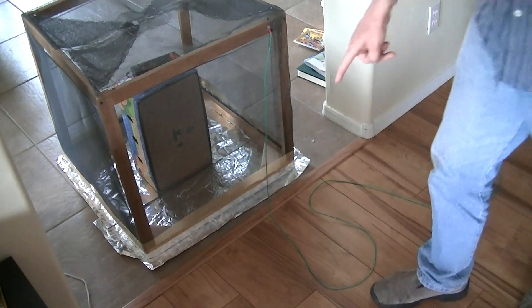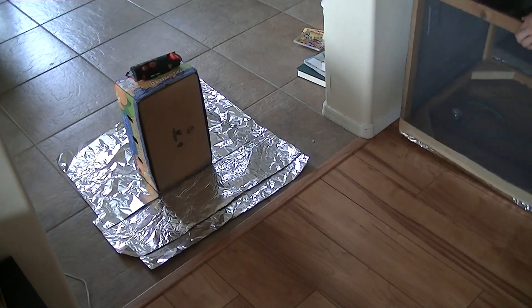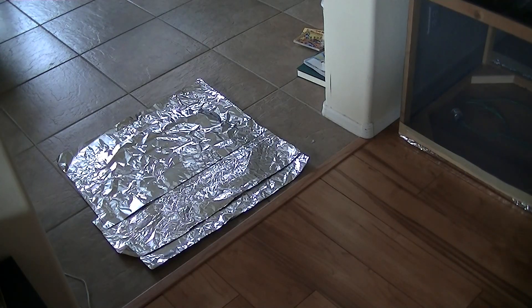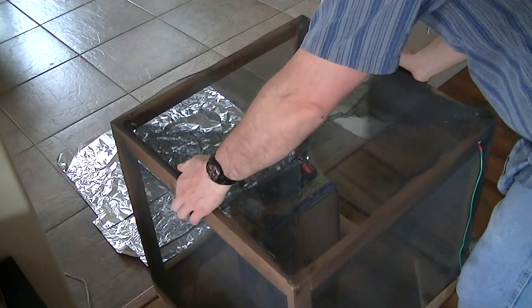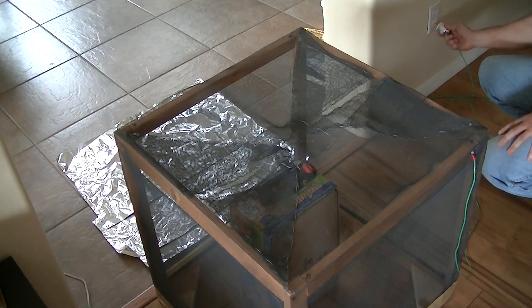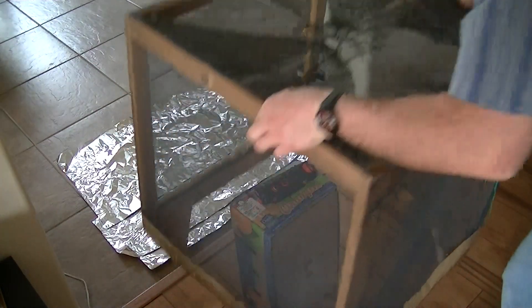So let's repeat the experiment on the wooden floor. We have our radio reception, so let's try it with the cage. The reception went down a bit, but it wasn't as much as when it was on the grounded tile floor. Now I'm going to ground the cage. I didn't hear any difference in radio reception, so I'm going to unground it and let's put the foil underneath it.